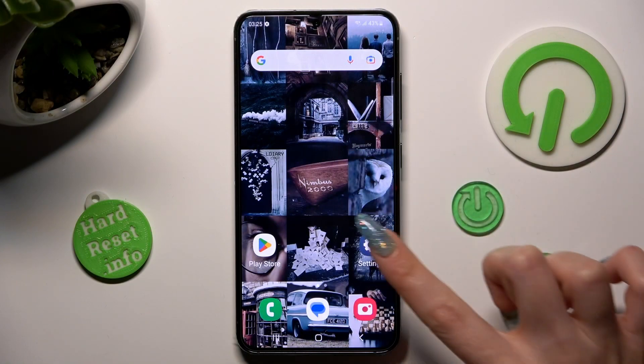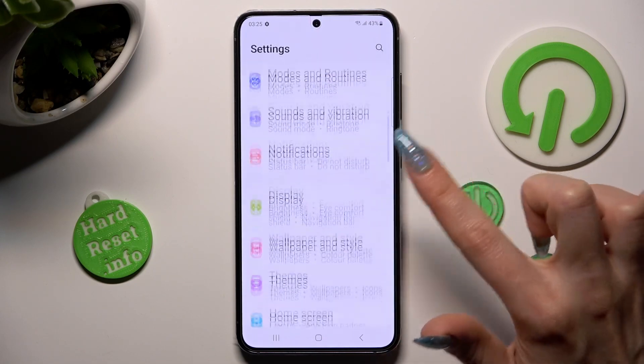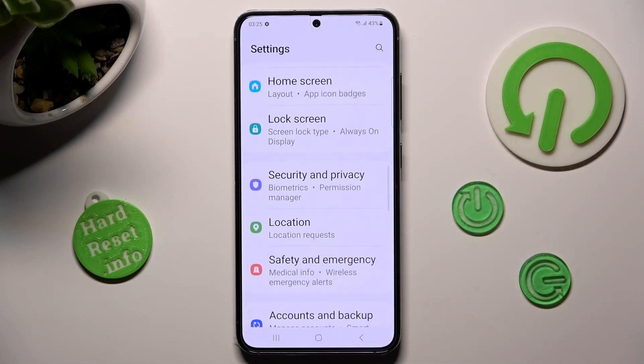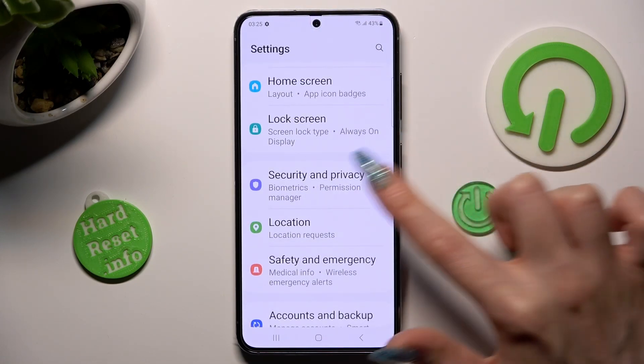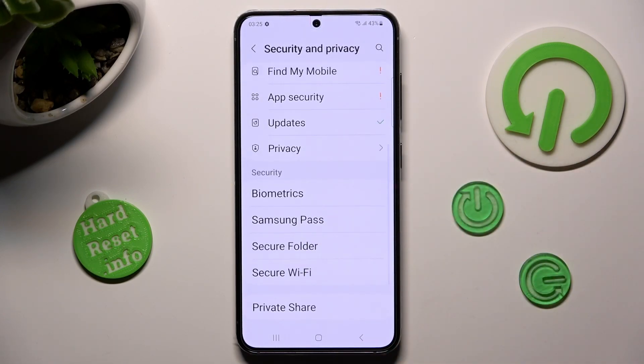First of all, go into Settings. Now scroll down, choose Security and Privacy. Scroll down one more time and tap on Biometrics under Security.